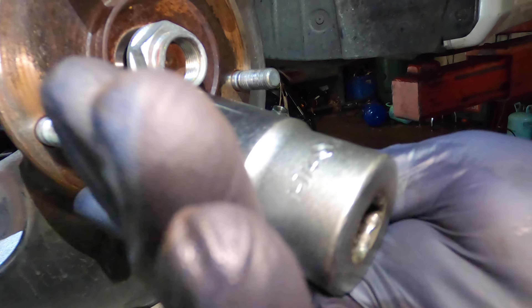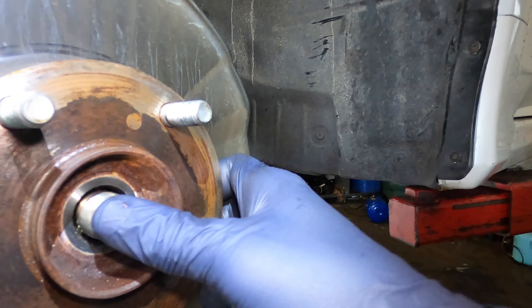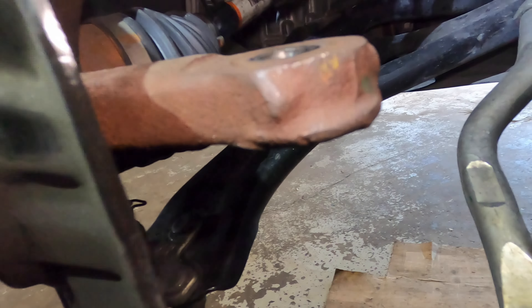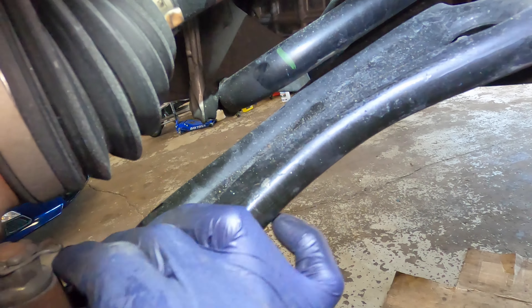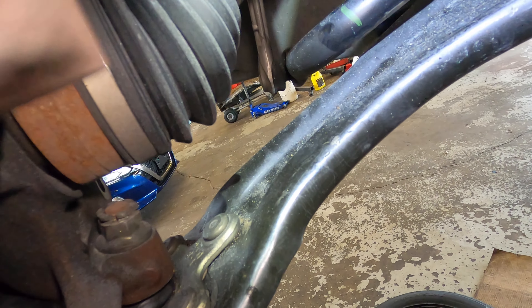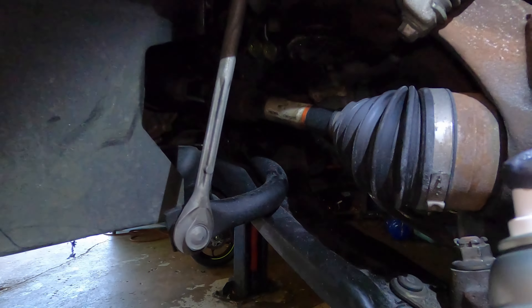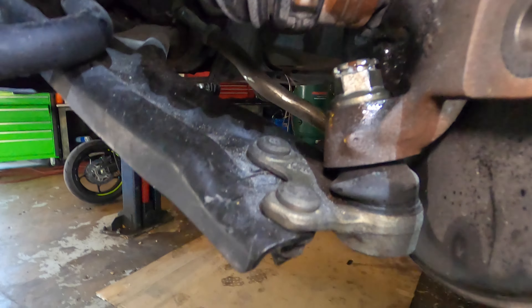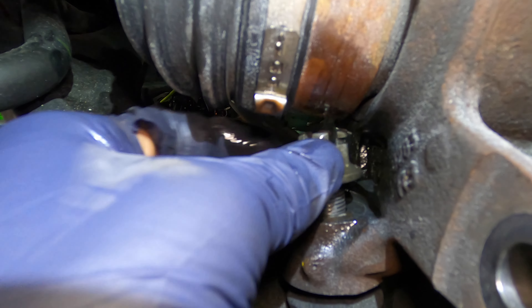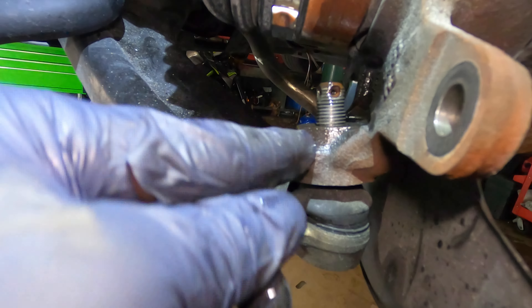Take an inch and a quarter socket to take this off — make sure it's free. If not, spray it and knock it. We need to take off this cotter pin right here to remove the ball joint. Spray some WD-40 in there — it's also 19 millimeter. We got it to come off; now get a hammer and knock right here.